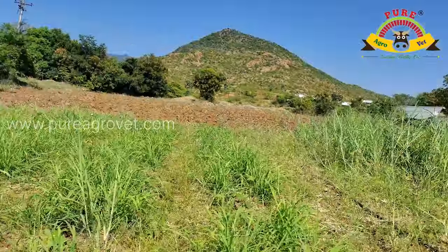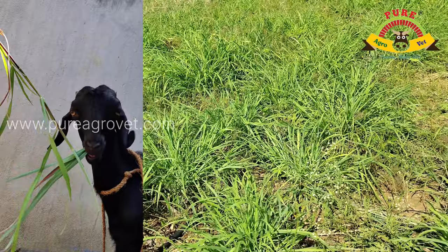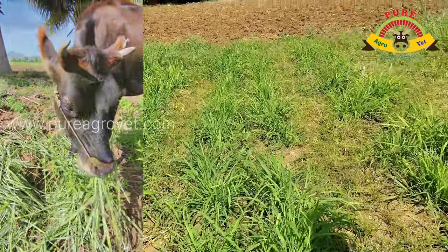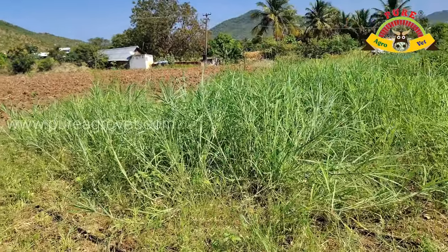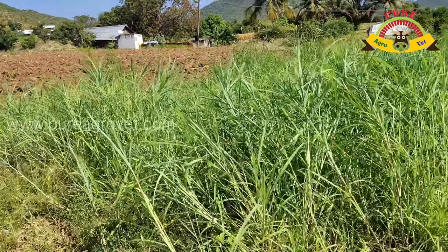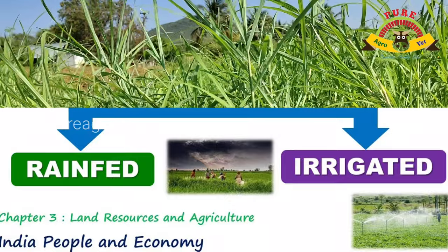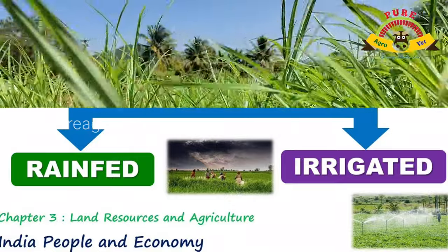It is the best green fodder for sheep, goat, rabbit, cow, buffalo, horse, and also part of poultry. An average green fodder yield is 30 tons per acre per year under rain-fed conditions, and 50 to 60 tons per acre per year under irrigated conditions.